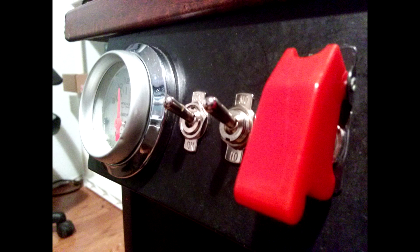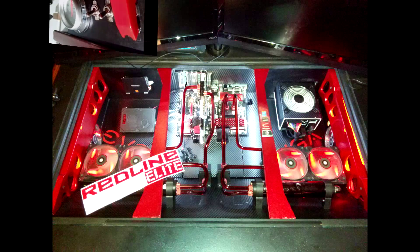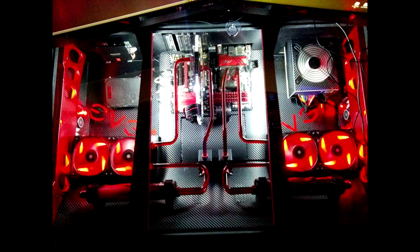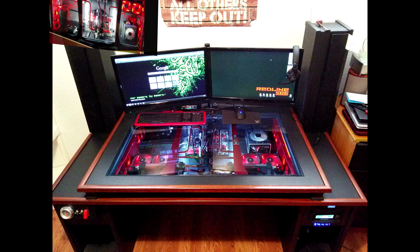Not only did he build the desk from scratch, he also took the time to create a pair of custom speaker boxes housing a pair of speakers. The aesthetics didn't stop there — Dustin also wired up a custom switch panel with three toggles for power and neons, as well as a two-inch volt meter.